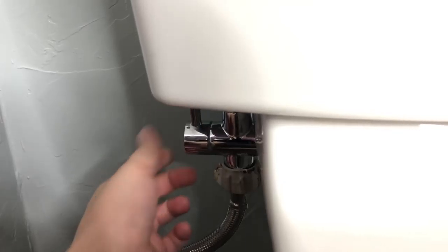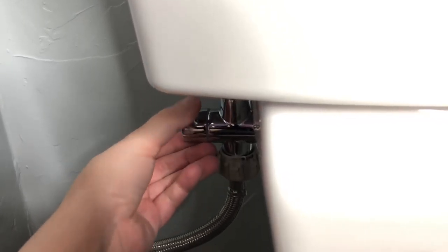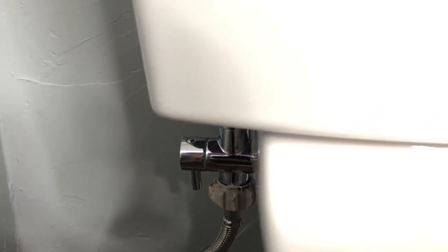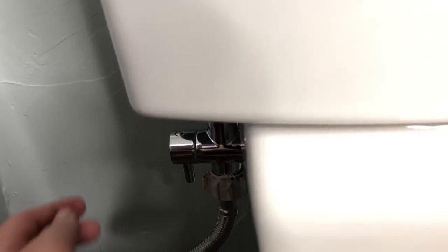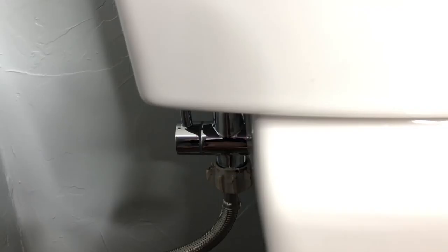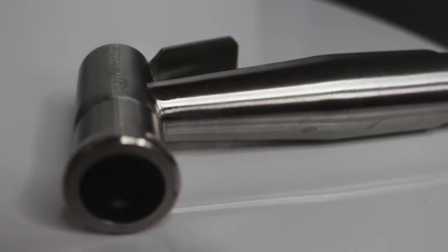It also has a little valve near the bottom of the toilet, which is something I look for in a diaper sprayer. This little booger allows the water to pass through to the diaper sprayer, or you can turn it off. The reason why it's important to always turn this off when you're done using the sprayer is because you don't want the water pressure to build up over time and cause your sprayer to start leaking. It's also a preventative measure to keep your kid from using the sprayer as a water gun.